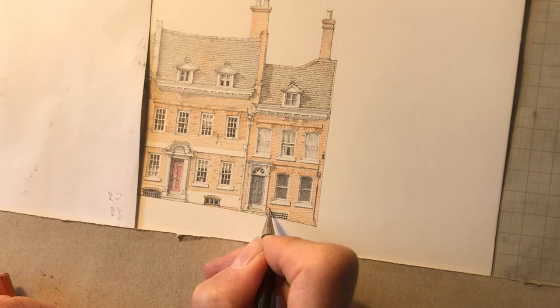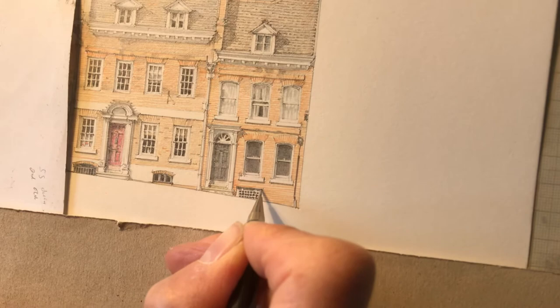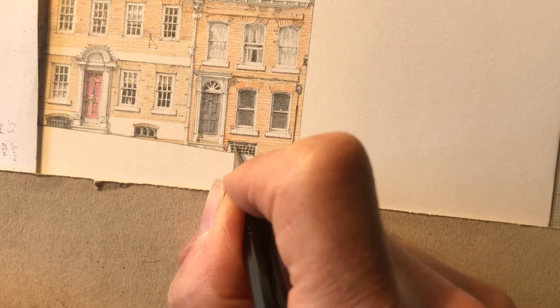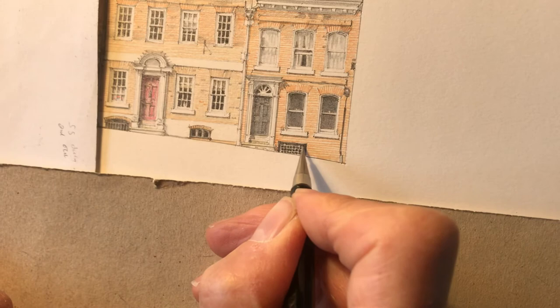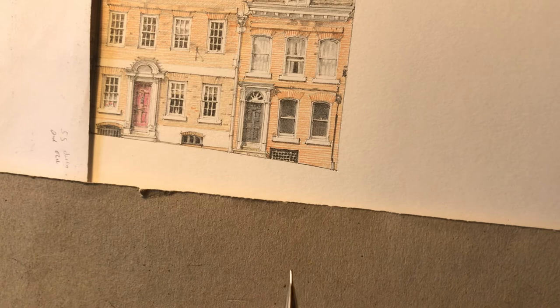Then a bit of shadow at the top where the frame is, and then a lighter grey to bring the whole thing down, and then finally the wooden frames at the sides and the hinges there. So that more or less brings that section to finish.